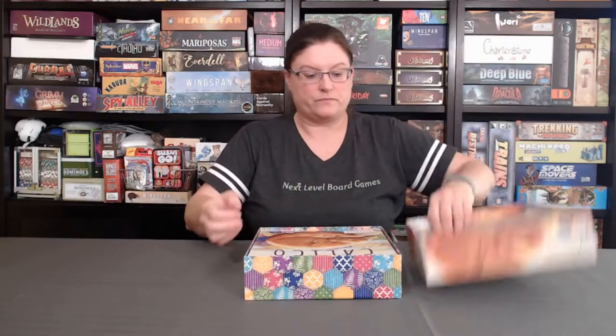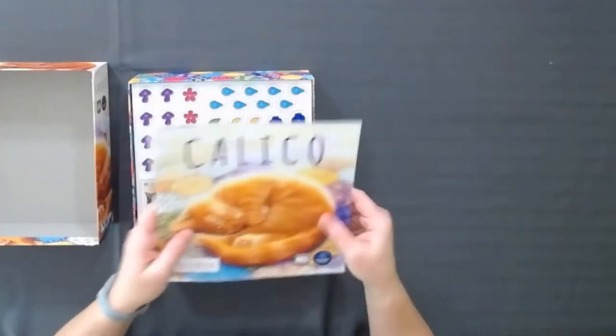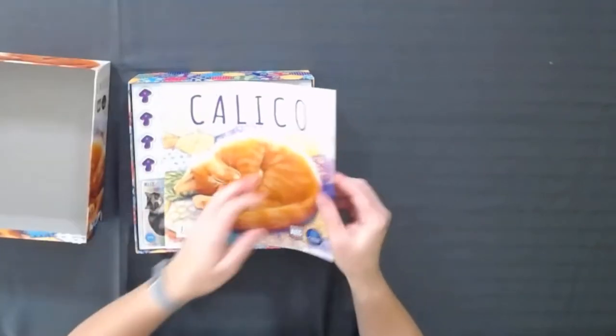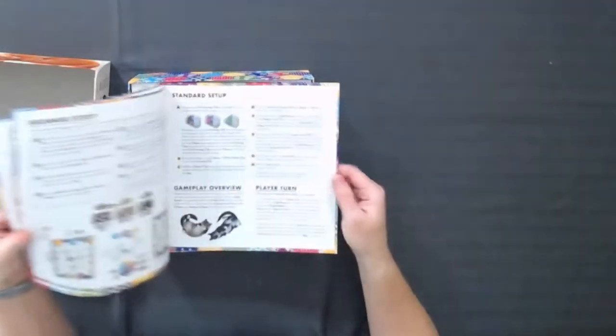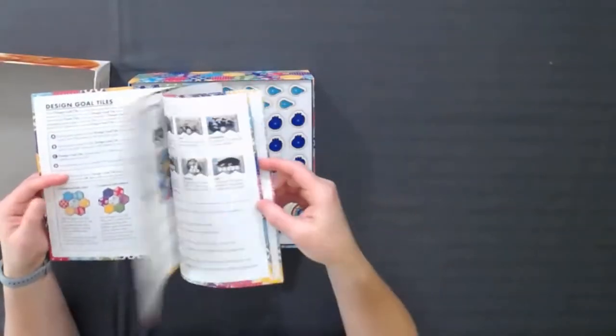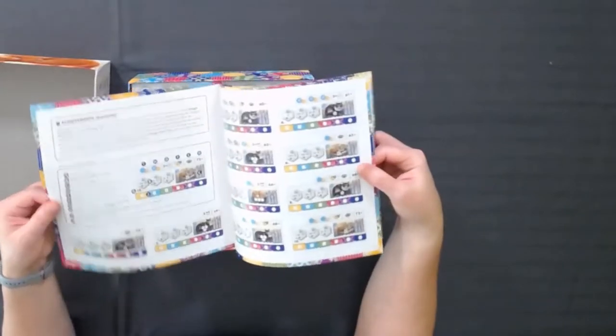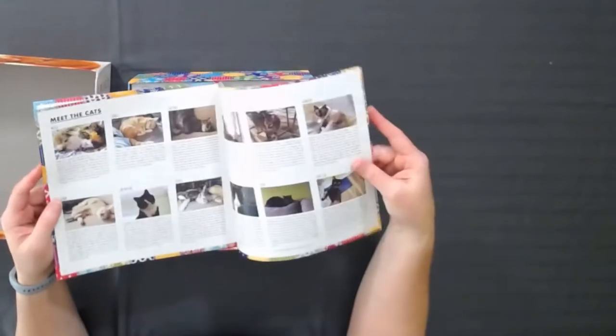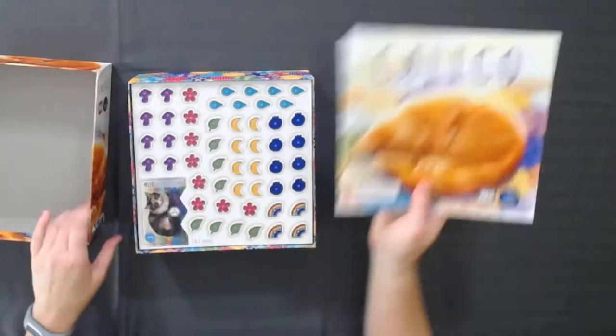The first thing I noticed about this game when I picked it up was that it's fairly heavy, so I think there are going to be a lot of pieces inside. First we have the instruction booklet, which matches the lid perfectly, and I don't think it's too many pages. I don't think this is going to be that hard of a game — more about making the best patterns you can possibly make. I have not played it yet, so I am excited to play it.